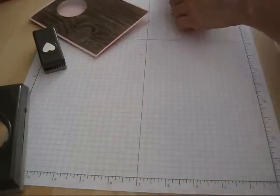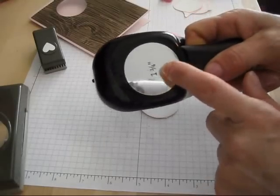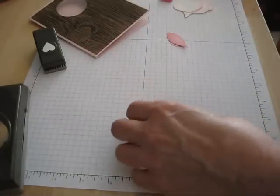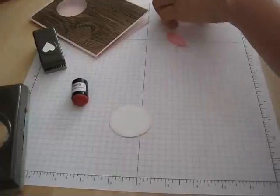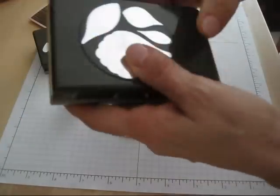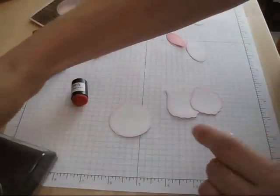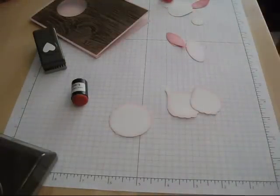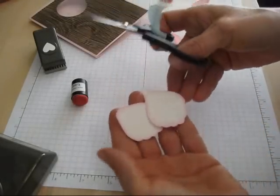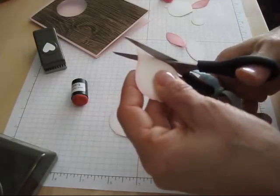Now we're going to start with the front. For the body of the bunny, it's the same 1¾-inch punch used for the center of the card. Punch it in white and sponge it with Pretty in Pink all around. For the big fat feet, punch out two of the big petal from the Billipetal punch and trim the bottom — you see the difference between the two. Trim just this little tip here so it looks more like a foot.